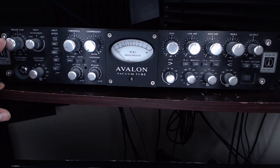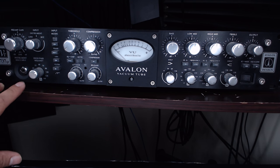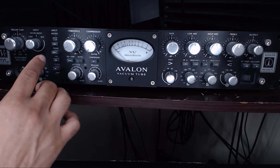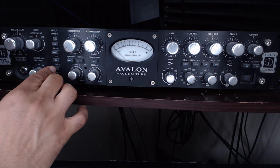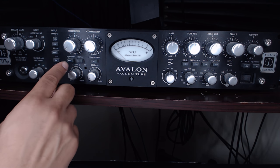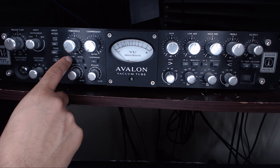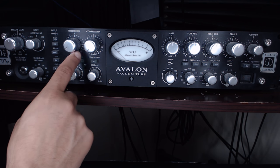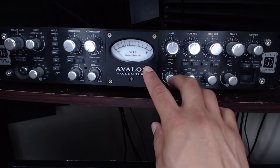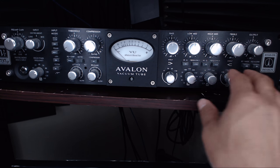You have a mic/line input, and you can also use it for instruments. It has a high-pass frequency filter to take out unwanted low-end signals. There's high gain, phase, 48V phantom power, and also a high-pass or low-cut filter. Threshold for your compressor, attack, release. You have an option to put the EQ before your compression. I normally put my EQ before my compressor when editing in post. You also have a meter and a four-band EQ with adjustable frequency Q points on the bottom.